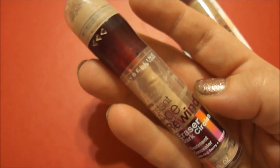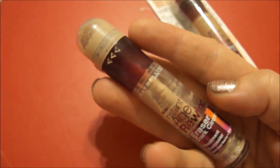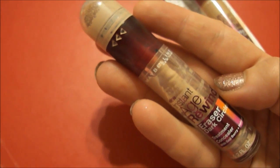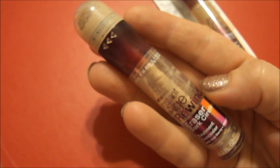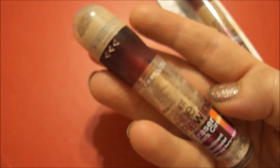Everybody has to try everything on their own because what I may feel about a certain thing, you guys might feel different. So if you have not tried this and you want to, pick it up at one of your local drug stores. I think it's somewhere around $10, maybe a little less. Give it a try. If you think the color is wrong, go back and exchange it — you can exchange an open product.